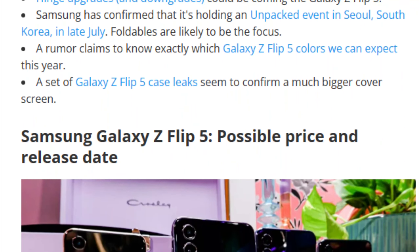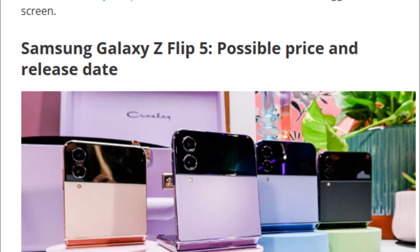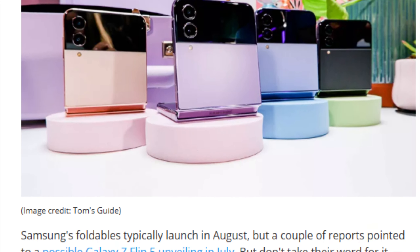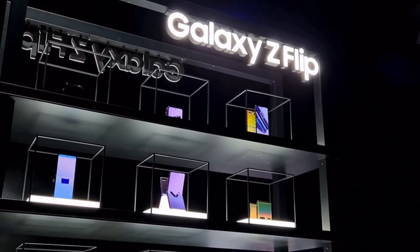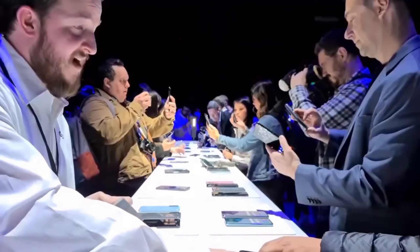However, it's worth noting that the official newsroom post regarding the event seems to have been removed, potentially indicating that it was released prematurely. Additionally, display analyst Ross Young has shared information about the color options for the Z Fold 5 and Flip 5.